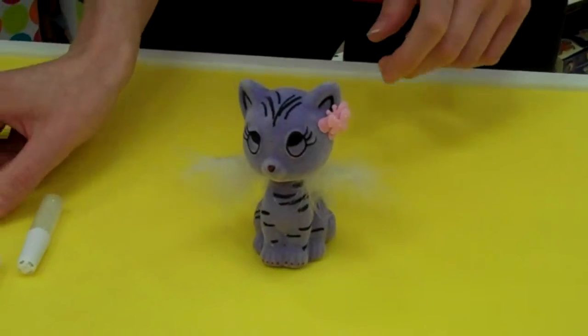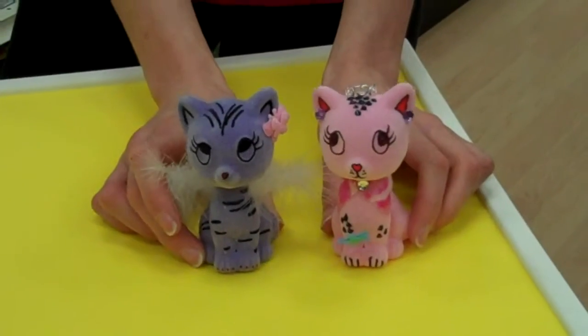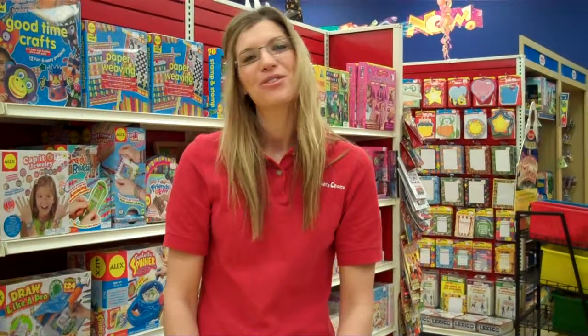I'm actually going to take her and add her to my other collection of bobblehead kittens that I've put together. When you're done you'll have a trio of cute kittens. And that is another creative craft from Creativity for Kids.